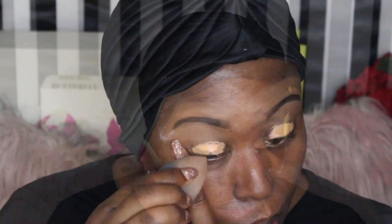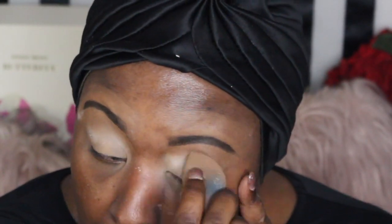Hi everyone, welcome back to my channel. In the first clip I'm showing you that I already did my eyebrows. Now I'm priming my eyelids with my concealer, then blending out that concealer with my blue sapphire beauty blender. After that I put a little translucent powder on it to set it before I start my eyeshadow application.